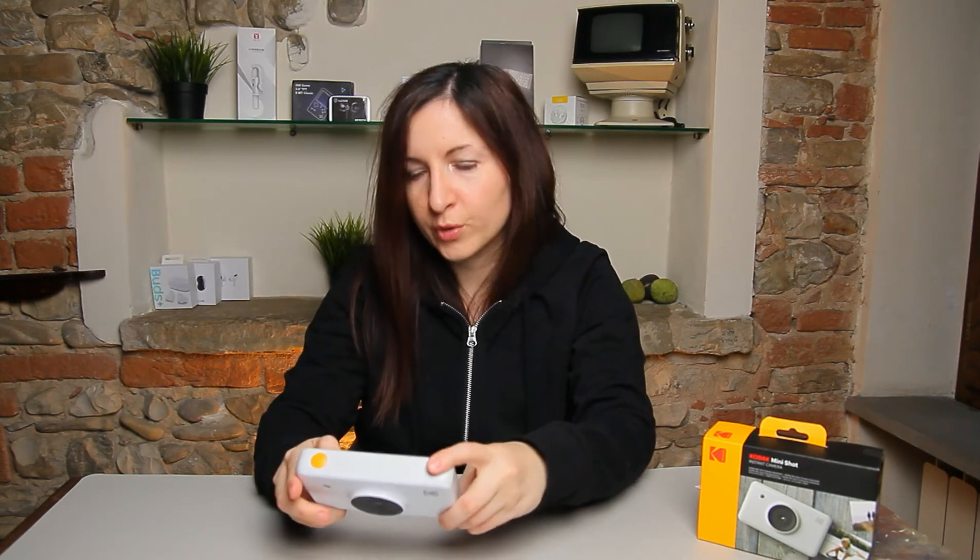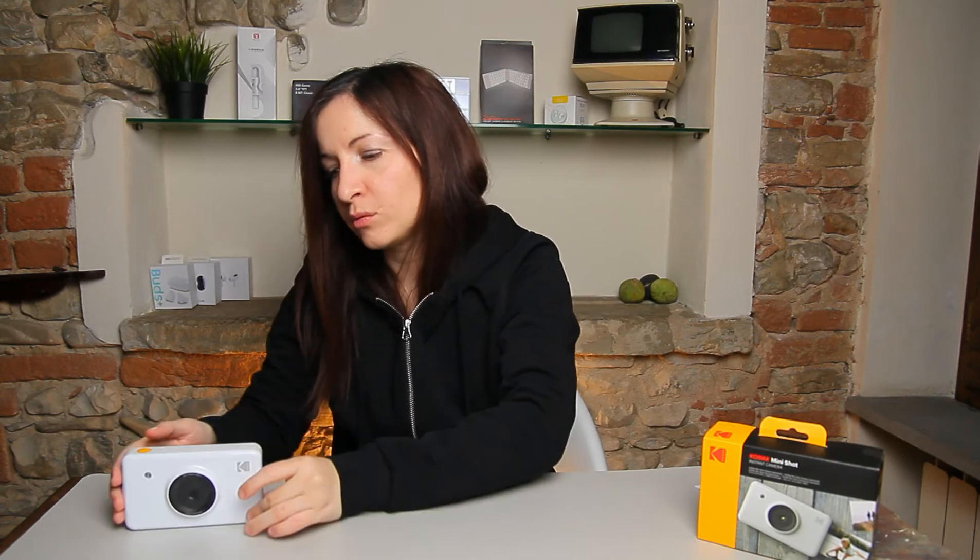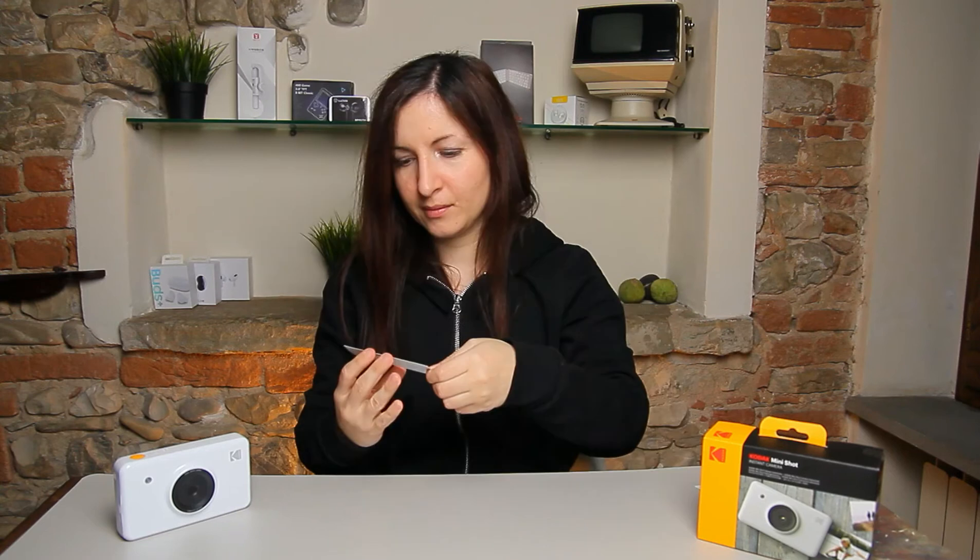If you like the shot after reviewing the viewfinder, you can cancel or print it. I'll print one now. While it's printing — another thing I don't like is that this camera doesn't have a battery indicator. The solution is to install the app, where you can see the battery percentage. Also, there's no sheet counter, so you cannot see how many sheets you have remaining in the Kodak Mini Shot. It comes with 20 sheets as a starter package, but after that you can't track how many are left.